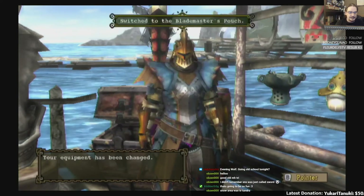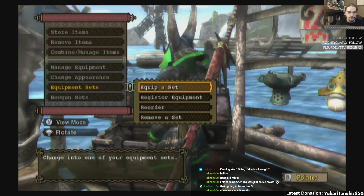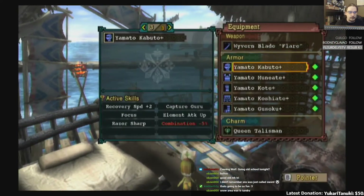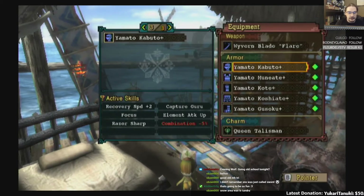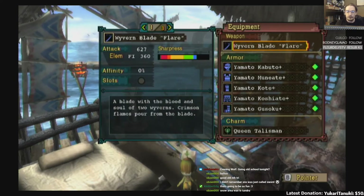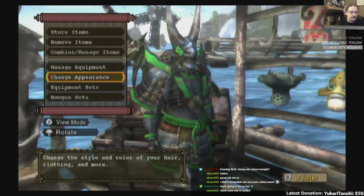So this is just the maximize the weeb set — because we got old Jen Moran, which was a samurai. We're doing Recovery Speed plus two — it's essentially Jen Moran's set: Capture Guru, Focus, Elemental Attack Up, and Razor Sharp. This is mostly for getting the spirit gauge full quick and just running the spirit gauge stuff as much as I could.